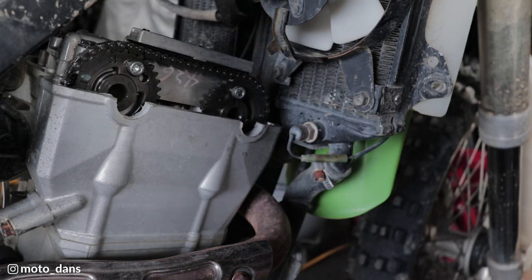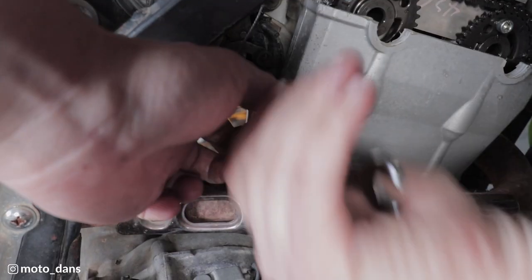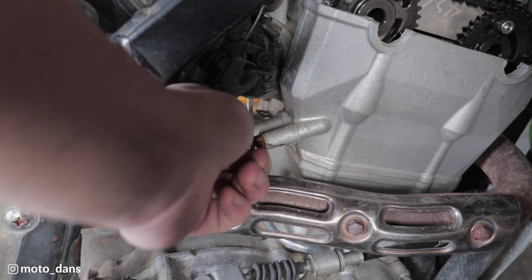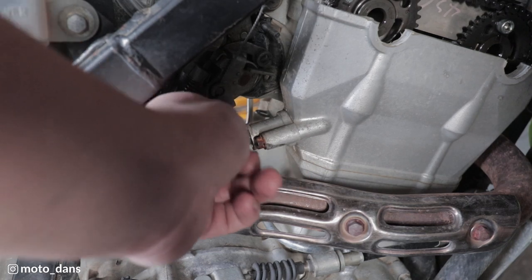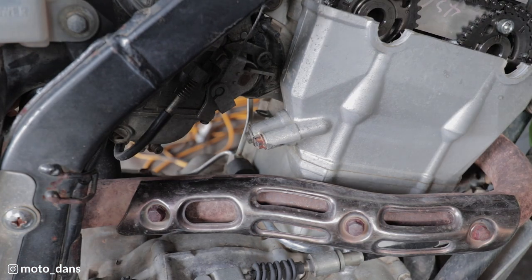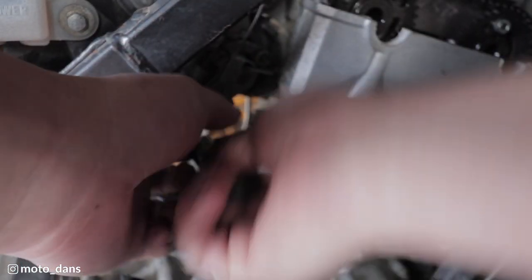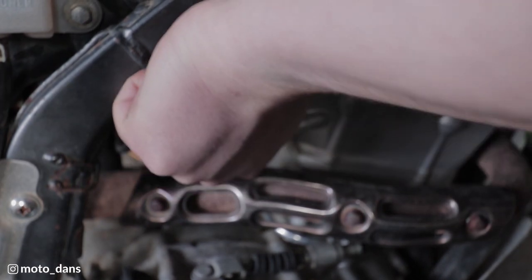We'll remove the tensioner next. To remove the tensioner we want to take out this big bolt here first. There should be a spring in here because it will be an automatic tensioner - yep. Now we can remove the two 8mms that hold the tensioner body in. I wanted to check my tensioner as well and see how much was left on it.